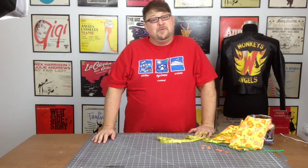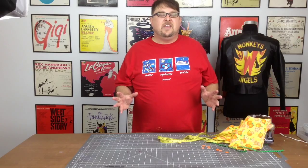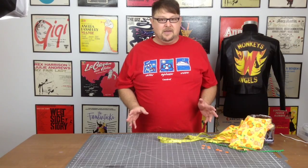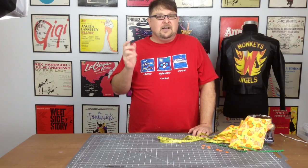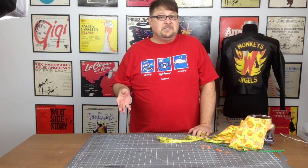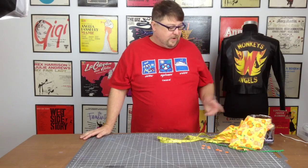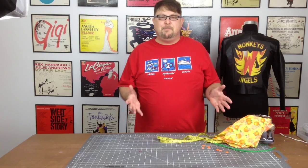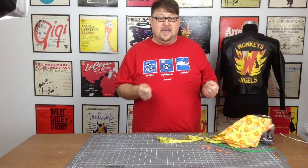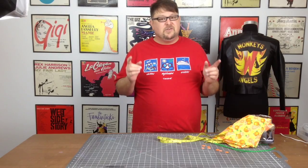So today what we're going to be doing is we're going to be adding to our message command center in the kitchen with a very simple laundry bag. My wife has been asking for a place to put her dirty rags and cleaning cloths so that I can take it straight down to the basement for laundry. We are going to take basically some scrap material left over from our message center and make basically a kind of pillowcase with an embroidery hoop. And it becomes a great, simple laundry hamper.